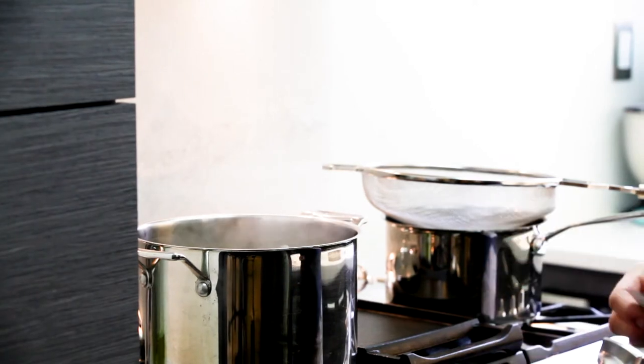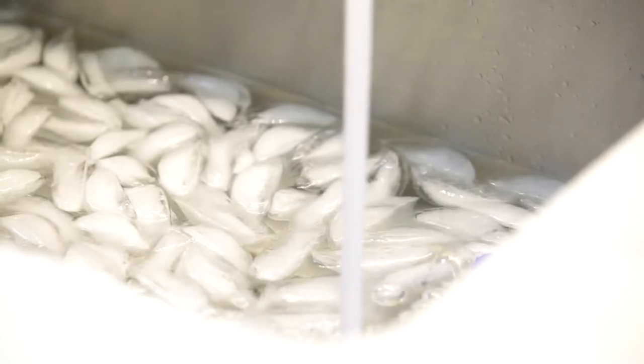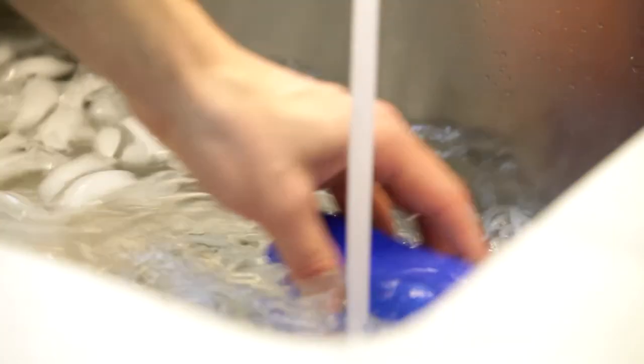Now that there are only two minutes left on the timer for the boil, we're going to go ahead and start making the ice bath. Basically just get as much ice as possible, and if you have ice packs it's a good idea to throw them in too.